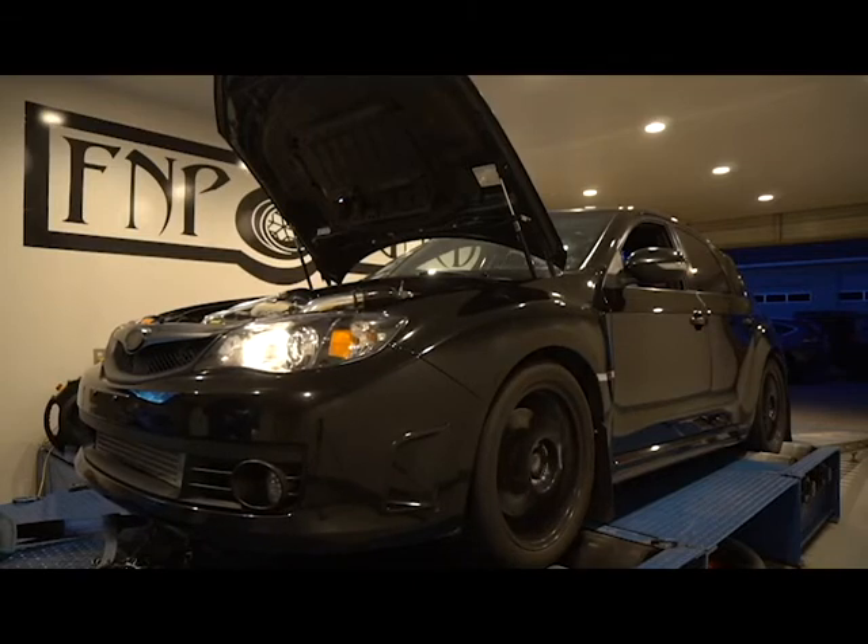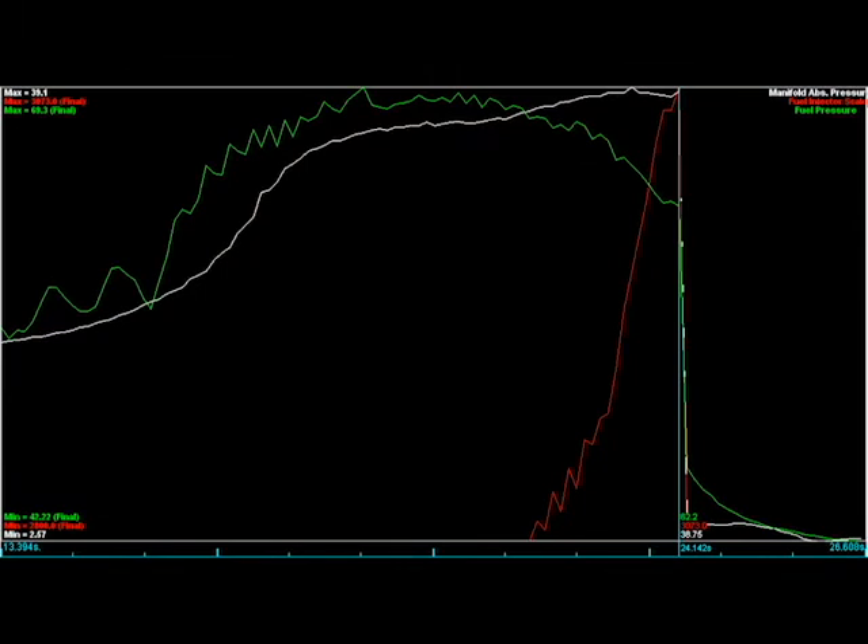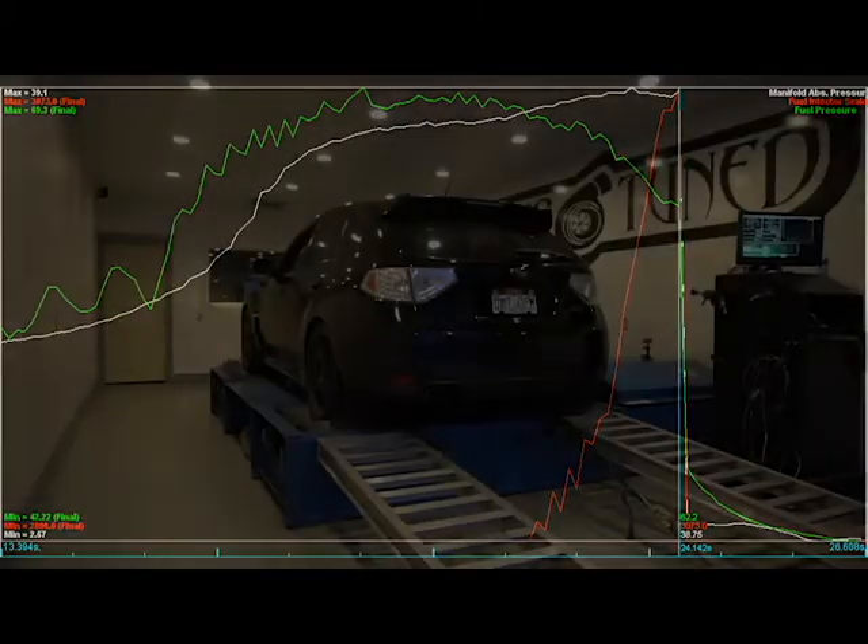Why is this important? In this graph, you can see the green lines are your fuel pressure, the white lines are your boost, and the red line is actually a failsafe system from Cobb to protect for under-fueling at the injector. As the boost increases towards the end, the fuel pressure should rise at a one-to-one rate. However, the fuel pump is simply maxed out. This is where water methanol injection really relieves a lot of the stress on that single fuel pump.